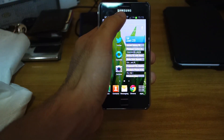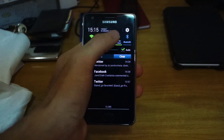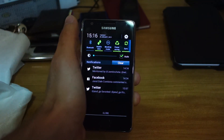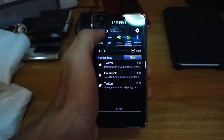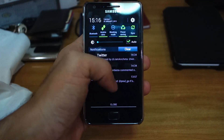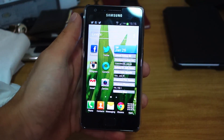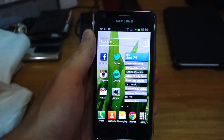Let's check out the notifications bar. This is really awesome — they have shortcut settings here so you can easily turn off Wi-Fi, turn on GPS. There's also power saving, and we have the notifications here with brightness control. This is very similar to the Galaxy S3 and the Galaxy Note 2.